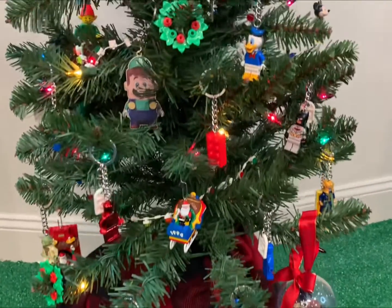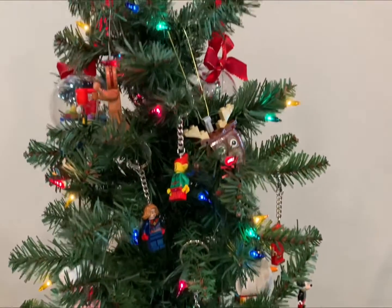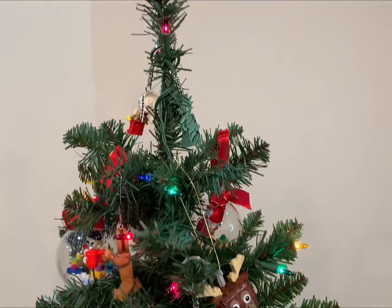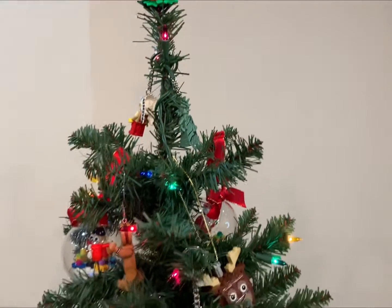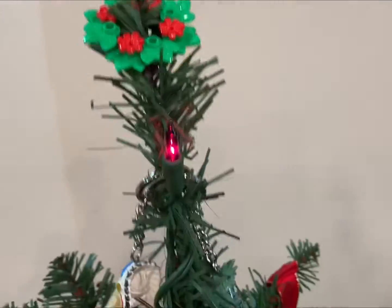So let's see what this looks like. Here's my idea of a use for your keychains, along with the other LEGO ornaments that have come out over the years. I bought a little three-foot tree from Walmart - I think it was 15 bucks. Let's take a closer look. I made a custom wreath for the top.